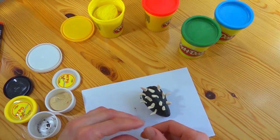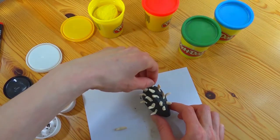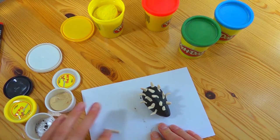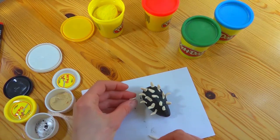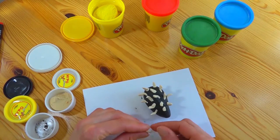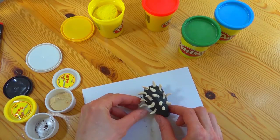Guys, could you please write down in the comments if you managed to make this hedgehog. Maybe you could make something else? I'd be very glad to read about what you have already managed to make out of plasticine.